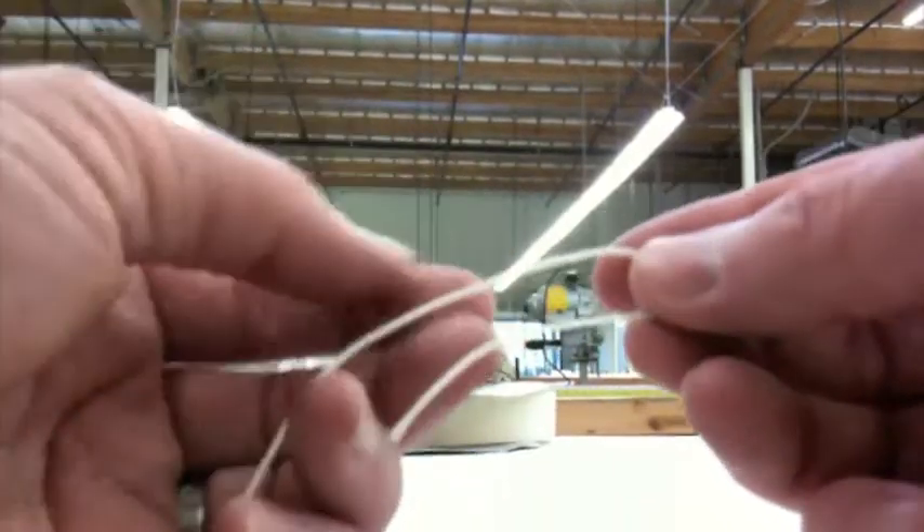I'm going to take a regular cord to show you exactly how I would create the loop that the cords are going to go through all the way down the shade. I'm going to start off by just making a knot at the top of the cord.